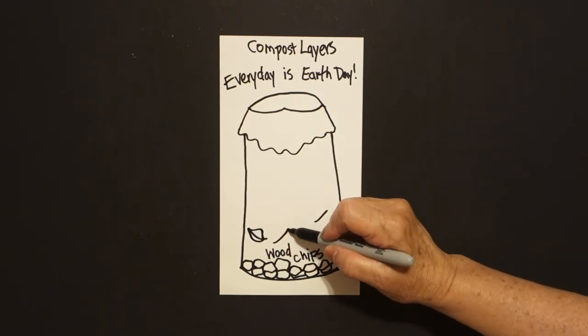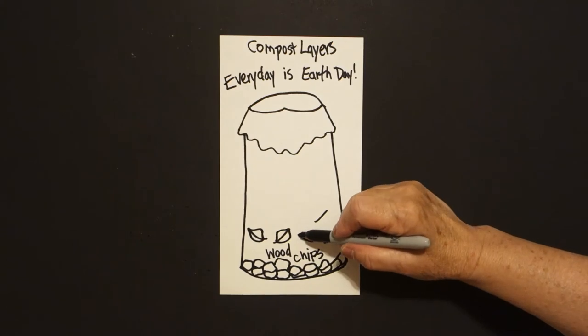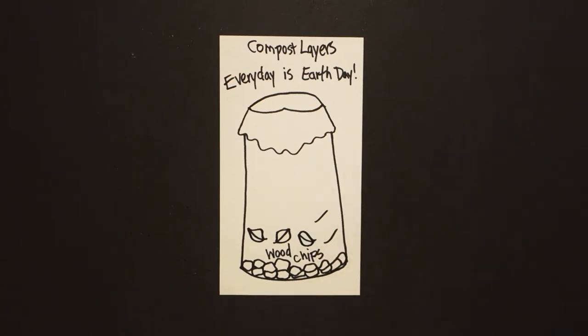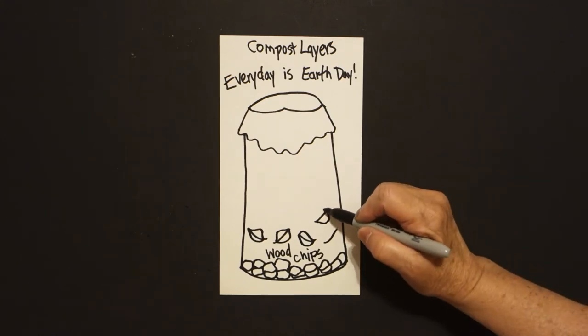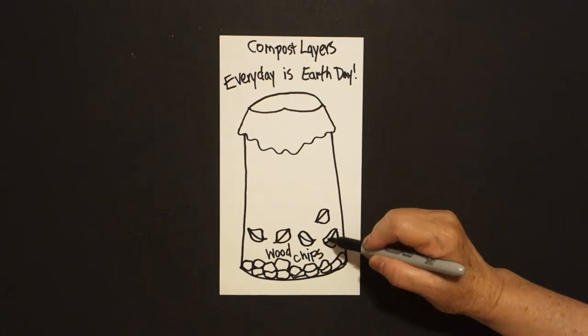Come to the next one — curve line down, connect, curve line down, connect. Come to the next one — curve line out, down, connect. Come back there, curve line down, up, connect. Once more, curve line down, connect, curve line down, connect. Curve line up, connect, curve line down, connect.